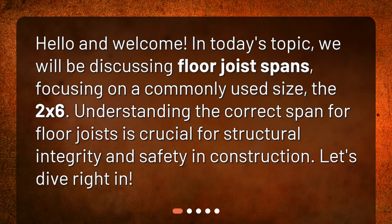Hello and welcome. In today's topic, we will be discussing floor joist spans, focusing on a commonly used size, the 2x6. Understanding the correct span for floor joists is crucial for structural integrity and safety in construction. Let's dive right in.